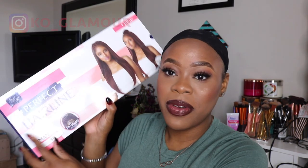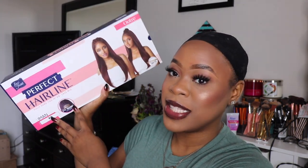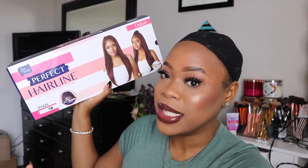Hi guys, welcome to my channel. My name is Kaya for those of you who are new — welcome! In today's video I'm going to be reviewing the wig that you've seen on my thumbnail and in my title. Today's wig that I'm going to be reviewing is this one right here. It's been out for a minute, I know, but I'm just getting to it.